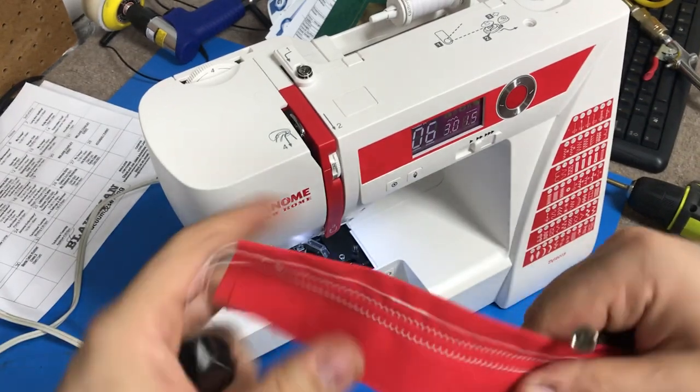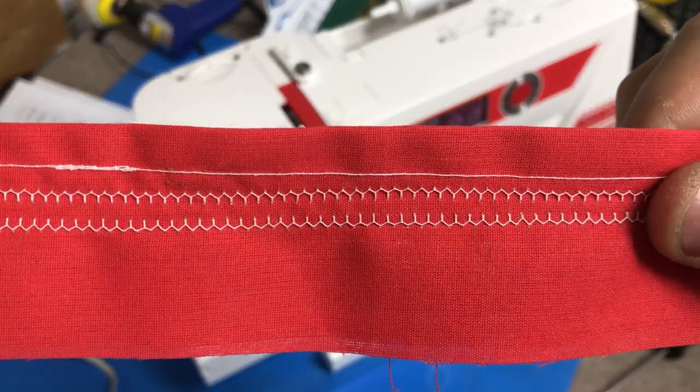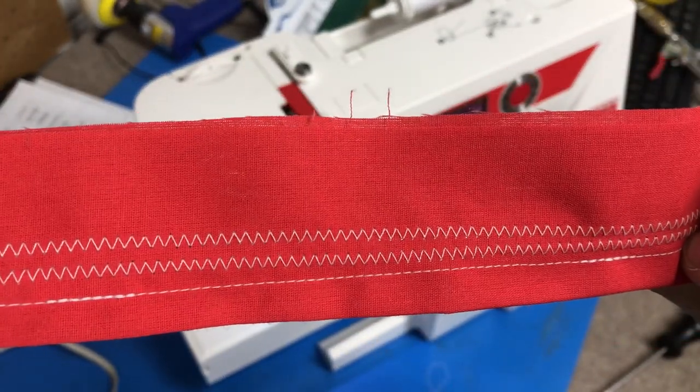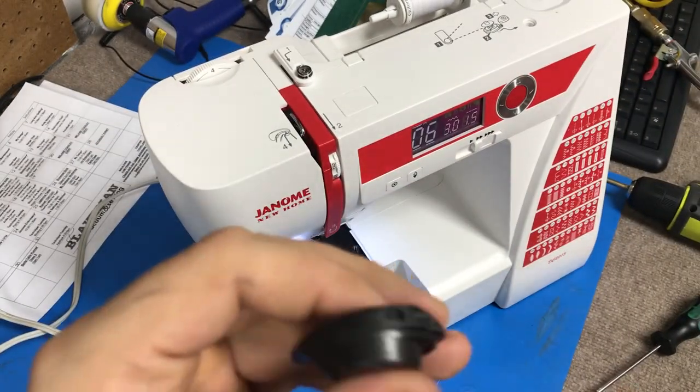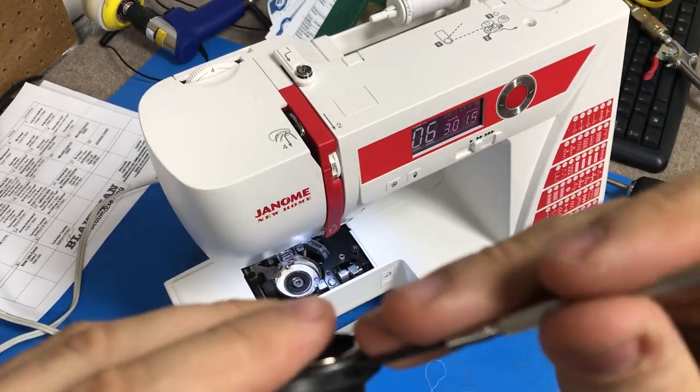For what we're looking at here, this is the bottom and this is the top. It's pulling quite a bit on the bottom, so we're going to make an adjustment of a half a turn.